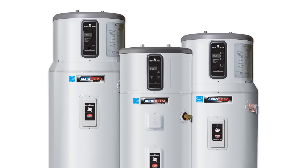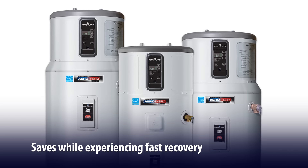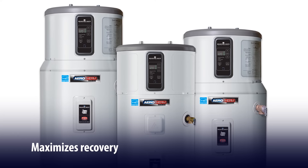The Aerotherm has five user-selectable modes. Heat pump only mode, which maximizes consumer savings. Hybrid standard mode, which saves while experiencing fast recovery. Hybrid plus mode, which maximizes recovery.